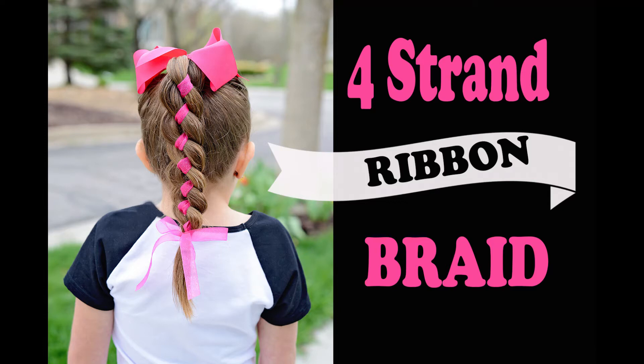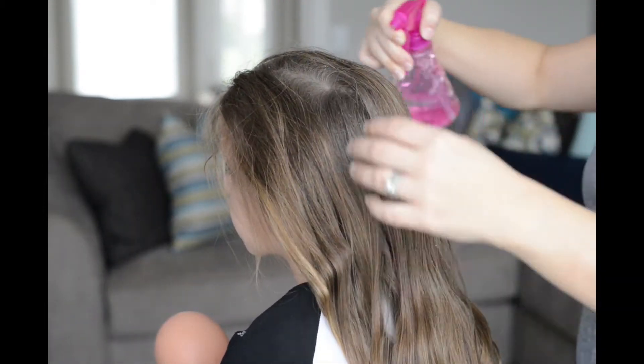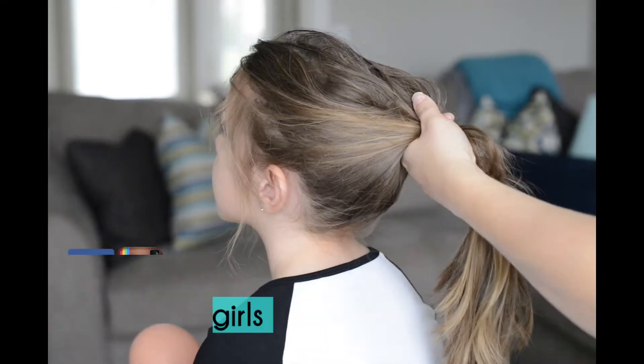Hi guys, today's style is a four-strand ribbon braid. The style is actually really easy to do once you learn the technique, so I'm going to show you how to do it.